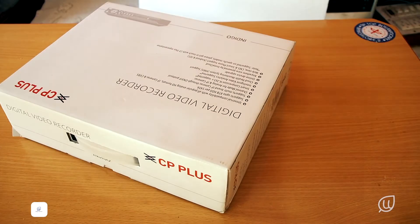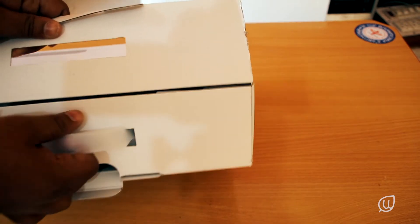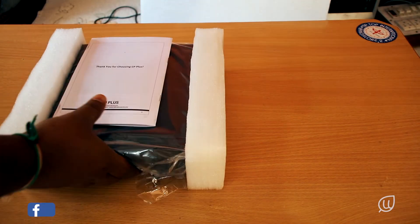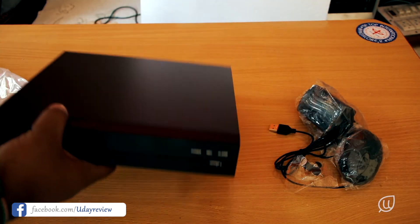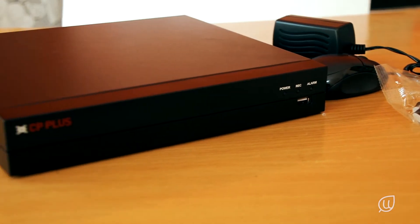So firstly let us open the DVR box and show you what is inside. Once you open the box, inside we have a mouse, a power adapter, the DVR itself, and also a manual. This is a four-channel DVR, and these are the close-ups of the DVR.